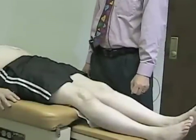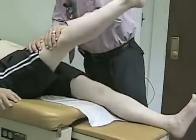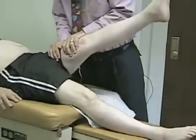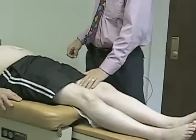Now we're going to assess his hip strength. First we're going to test hip flexor strength — have you bring this leg up in the air and don't let me push down. We'll do it on this side as well. Nice and strong — these are good, strong muscles.